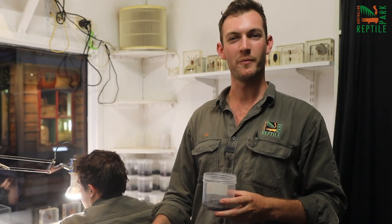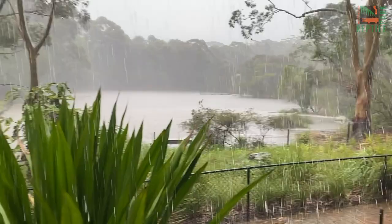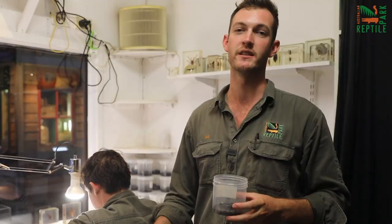Hey guys, Jake from the Australian Reptile Park here. We've had some really warm weather, as well as a little bit of rain over the past few weeks, which means funnel-web spiders are on the move.